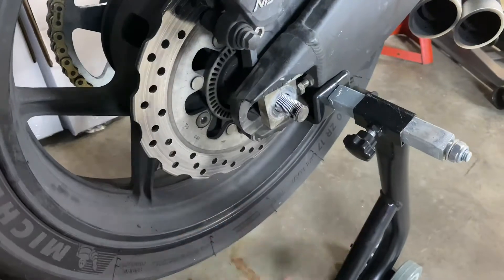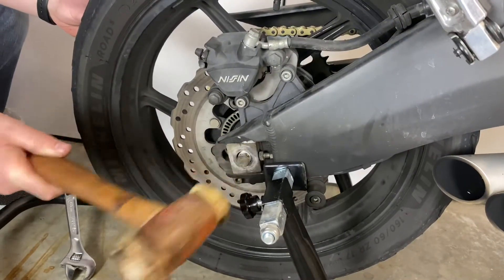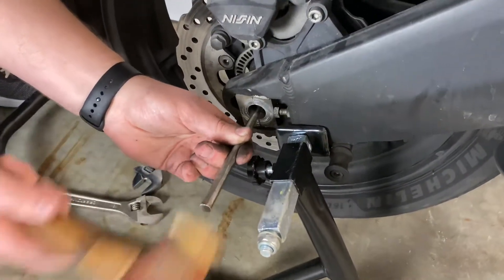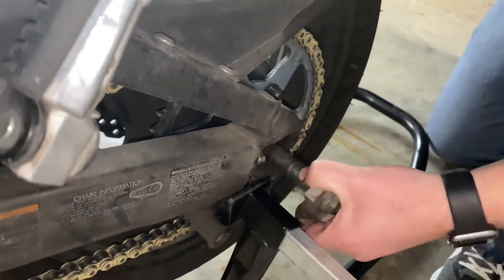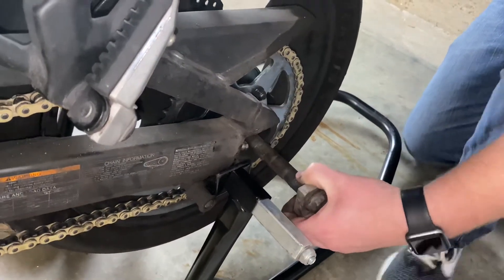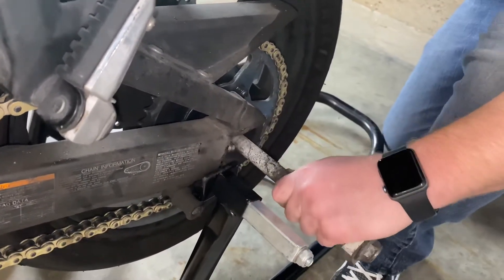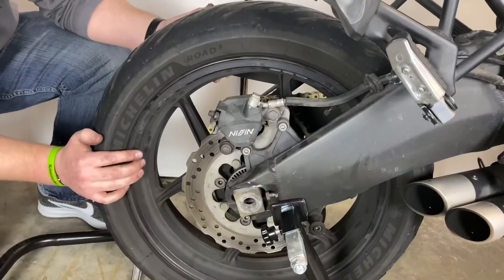Next, there's going to be a washer on there — take that off and save it. I'm going to use a rawhide hammer, or you can use a rubber mallet, to tap the axle all the way through. I need a little punch here to get the axle all the way through. Once I get it through enough, I can grab it and wiggle the tire around, shake it back and forth, and pull out on the axle. It will work its way out — twist it, and there we go, got it out of there.